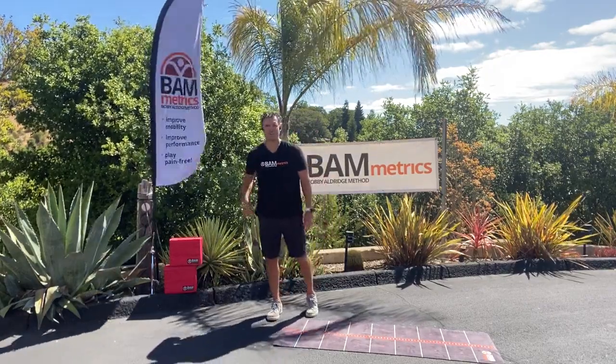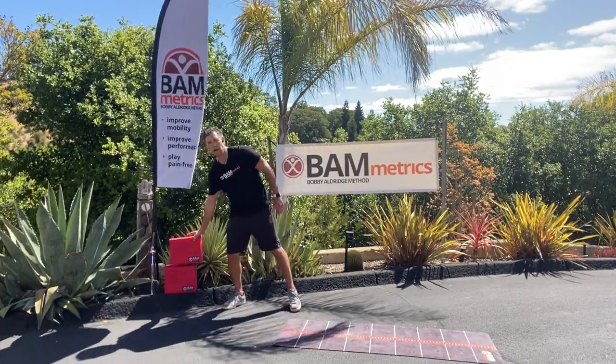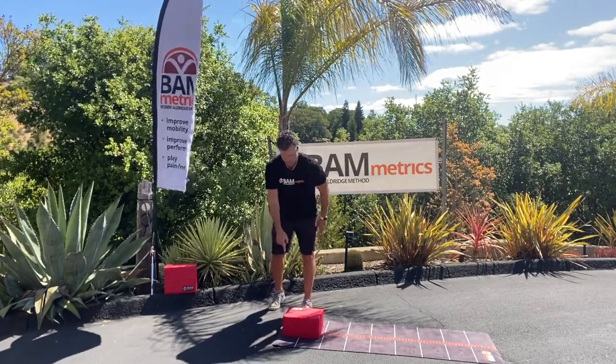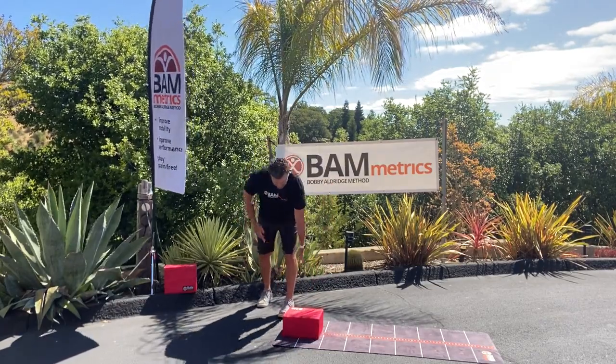Hi guys, Bobby Alders from Fammetrics. This exercise is called Single Leg Reach. I'm going to use my block right here — I want you to lay it down on its side. Start it at the two inch mark, and put your foot right at the corner so it makes an edge right here.